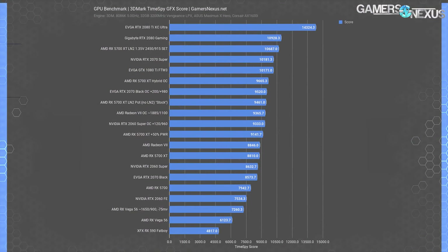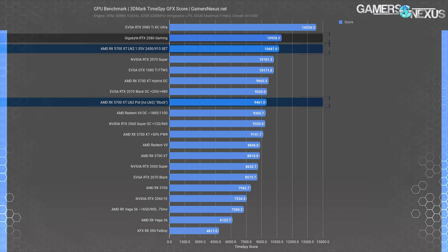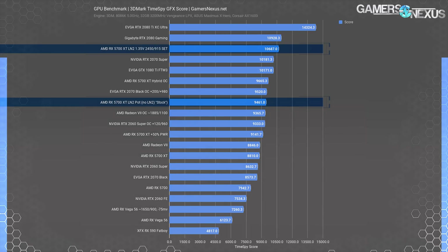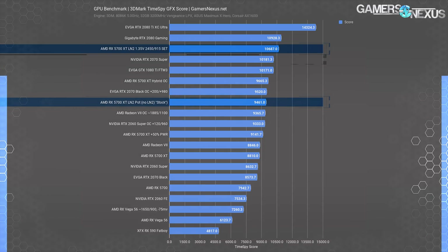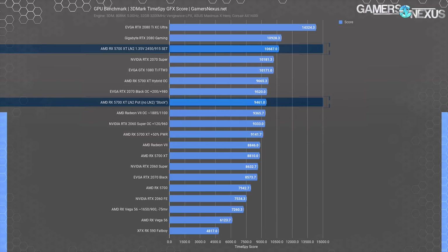For the results, here's the first chart — Time Spy score, not Extreme. Comparatively, an RTX 2080 Gaming by Gigabyte ended up at 10,928 points, giving it a lead of about 2.3% over the 5700 XT with LN2. The RTX 2070 Super is at about 10,181 points, so the LN2 5700 XT ends up about 5% ahead of a stock RTX 2070 Super, although overclocking the Super would push it past that.